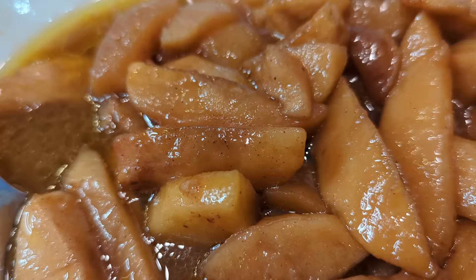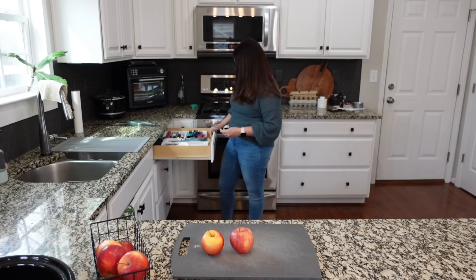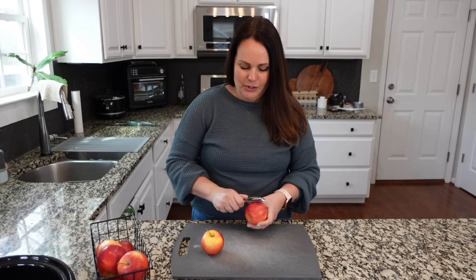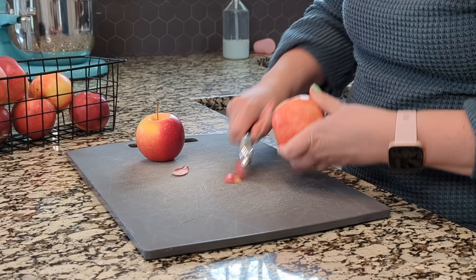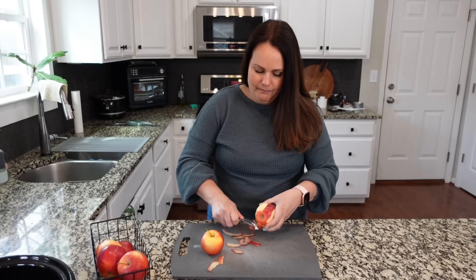We're going to start with some crock pot fried apples — they're not really fried, obviously. These are Honey Crisp apples; you need about three pounds or so. If you've ever had these, I think it's Cracker Barrel that has really good fried apples — kind of like that recipe. Really delicious, so much flavor, everybody enjoys these.